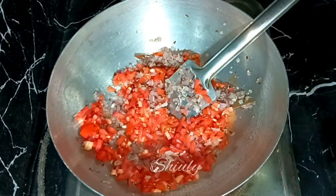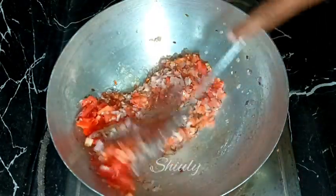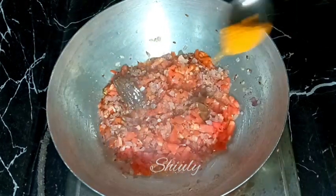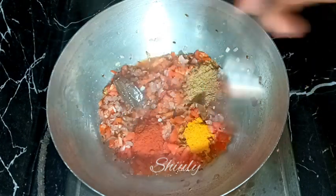After adding tomatoes we need to add some salt according to taste. I have added one and a half teaspoons of salt. Now I'm adding the powder spices: half a teaspoon of turmeric powder, one teaspoon of coriander powder, and red chili powder according to taste.